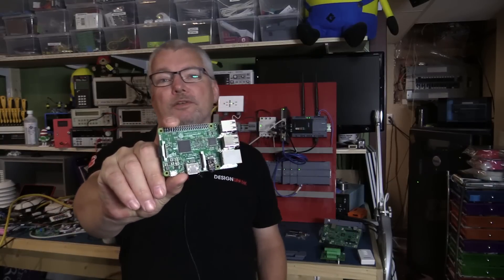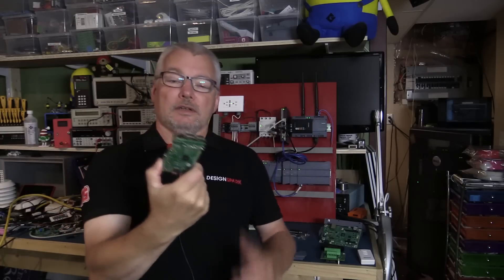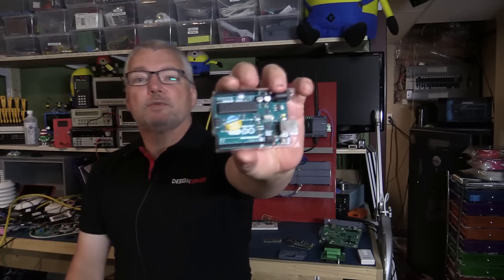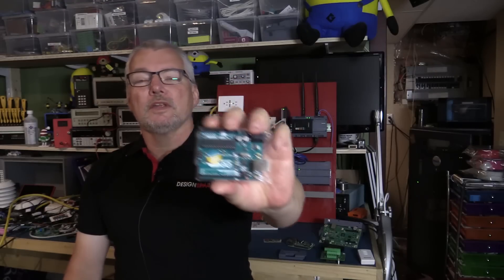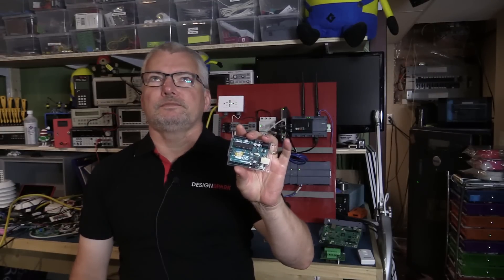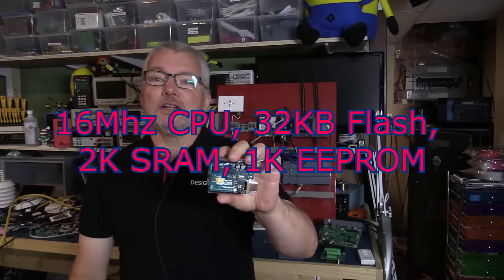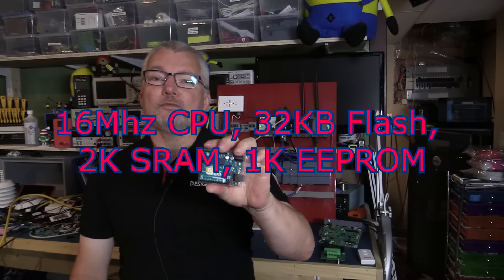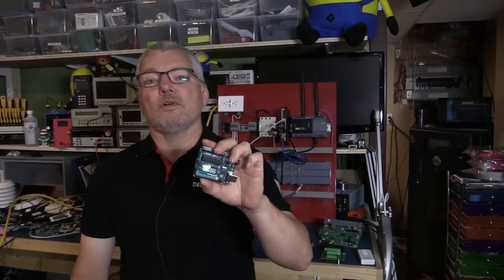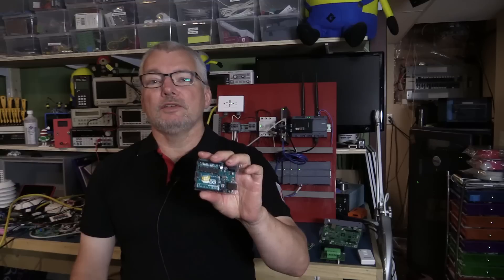This is a Raspberry Pi Model 3. It has a quad core processor, a gig of RAM, Bluetooth, Wi-Fi, et cetera. Very popular in the educational market. This is an Arduino Uno R3, very popular in the educational market and amongst hobbyists. It has very little memory, eSquared PROM for storage, and it only runs at 16 megahertz, not one gigahertz. These are used for control applications where timing is very critical, and you need to be able to maintain that.